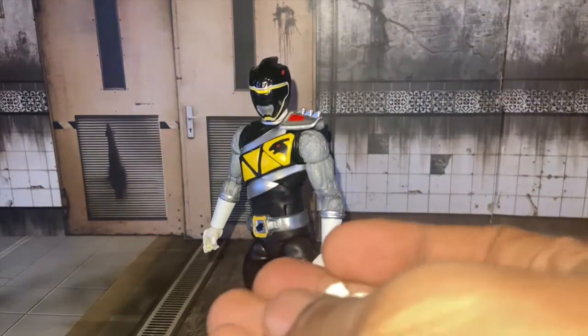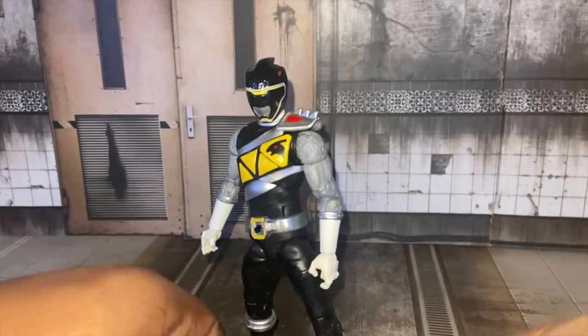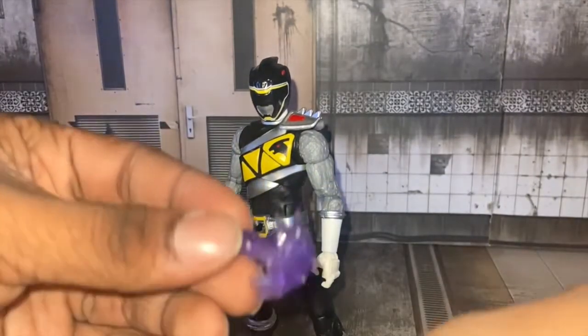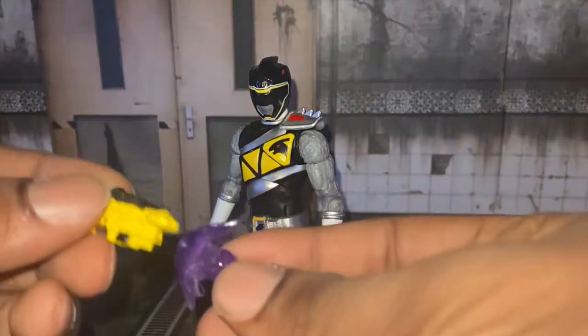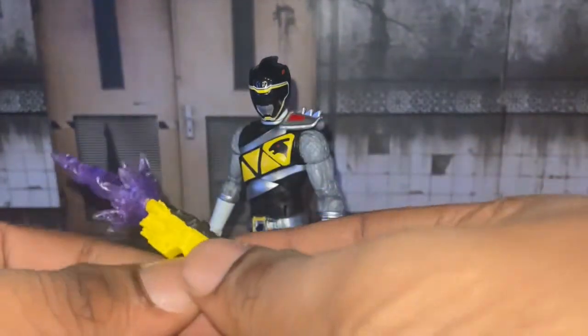Here we have his open palm hand you can use for the blaster, and his fist hand — you can make him punch someone in the face or any monster. I do want a Lightning Collection Dino Charge set of villains, because I have my Bandai America Fury figure, and that figure did not look that good — but it's 5-inch, so of course. Here we have the effect piece. This effect can only be used with this LC figure. You can use it for his blaster, for the power chop, and for the power chopper blast.